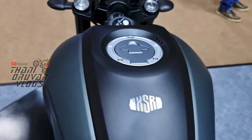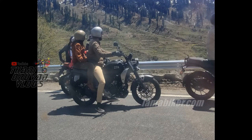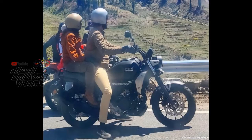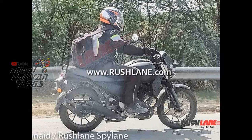If you are going to buy the XSR 155, you can instead buy a full-fairing bike. MT-15 is in the same range. So, if you are going to buy the XSR 155, you should consider why you would choose it over the others.